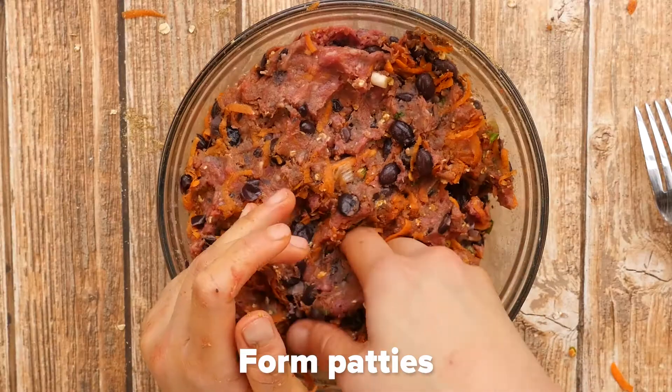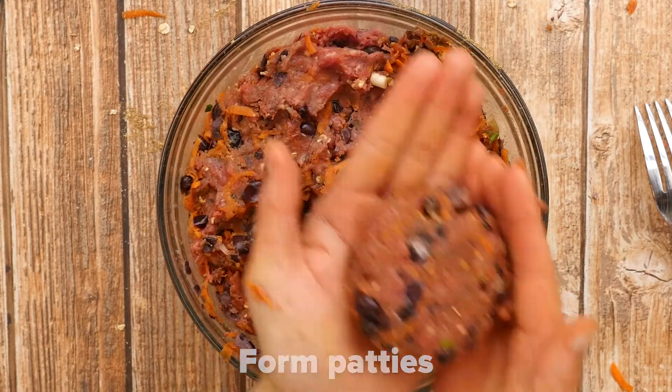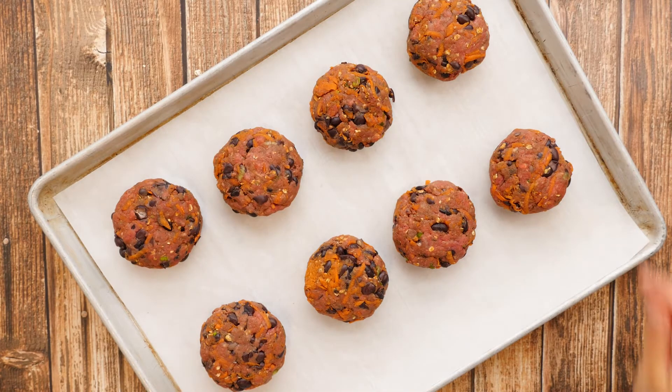Shape the meat mixture into eight burger patties and place onto the prepared pan. These would also be delicious formed into bite-sized meatballs. Bake for 25 minutes.